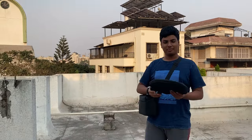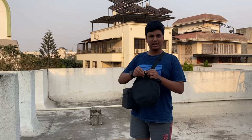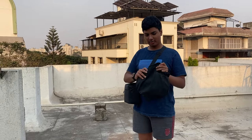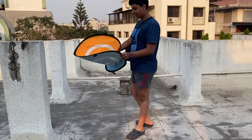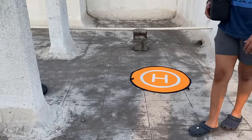Before we fly the drone we're going to put down the helipad. It's really cheap — I'll put the link in the description. It's pretty good quality and has two sides with different colors. Here we are on the terrace with the helipad set up, and now we'll set up the drone.